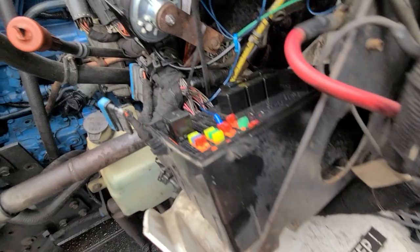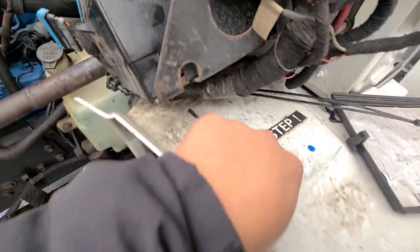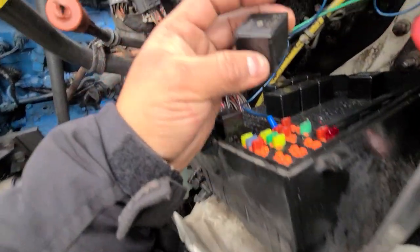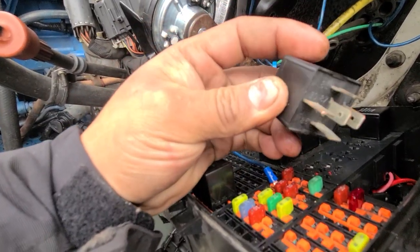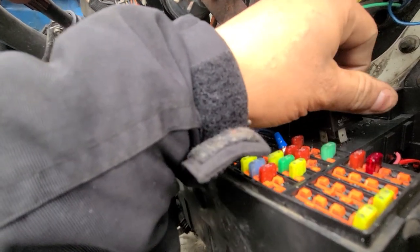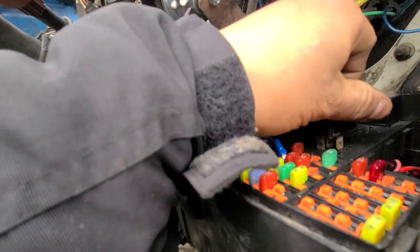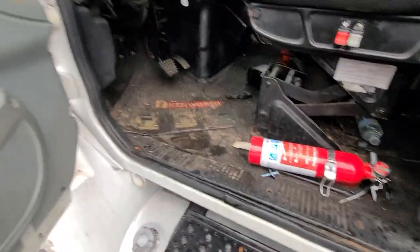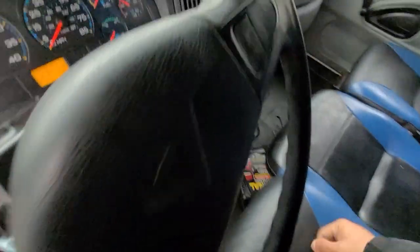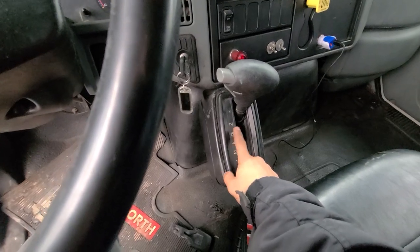The relay wasn't sending the signal back to the starter — that was the problem with the relay. I handed the user the relay. Let's see now — we start. We'll make sure that the truck is in neutral first.